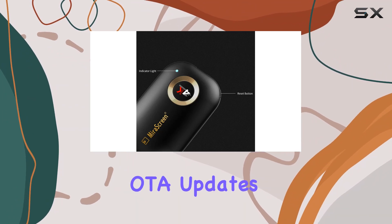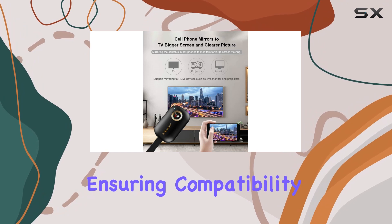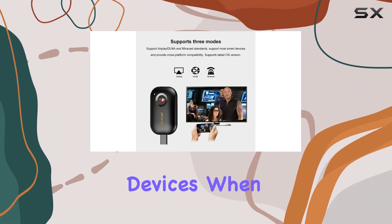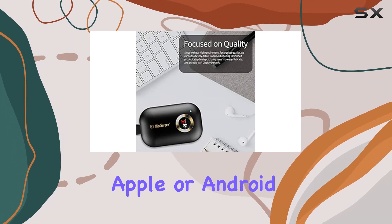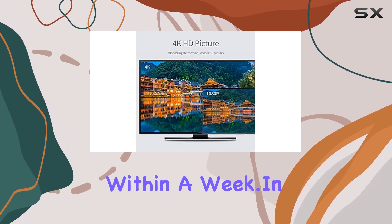What's even better is the regular OTA updates. The firmware gets updated automatically, ensuring compatibility with the latest versions of iOS, Android, and Windows devices. When Apple or Android rolls out system updates, SmartC ensures their dongle is ready within a week.